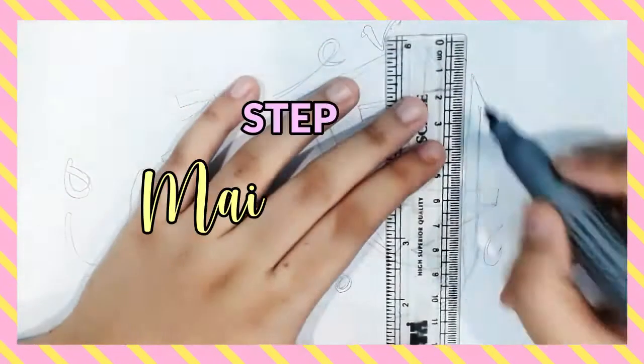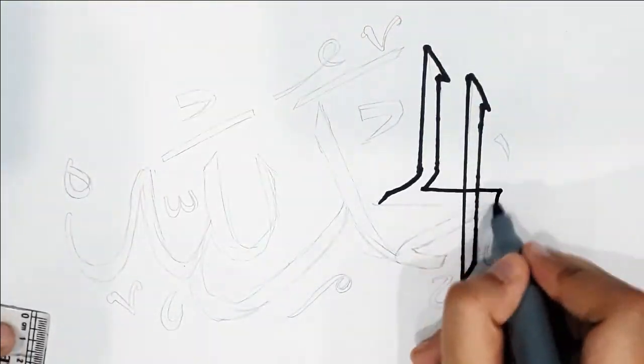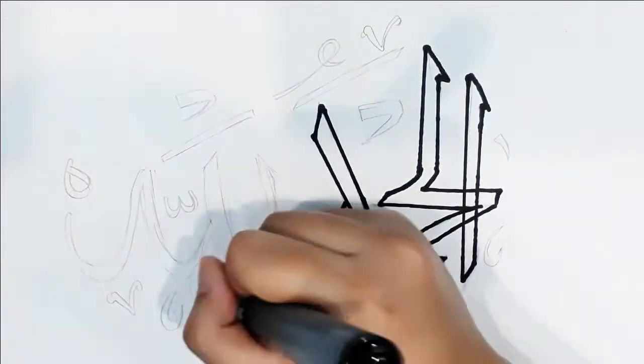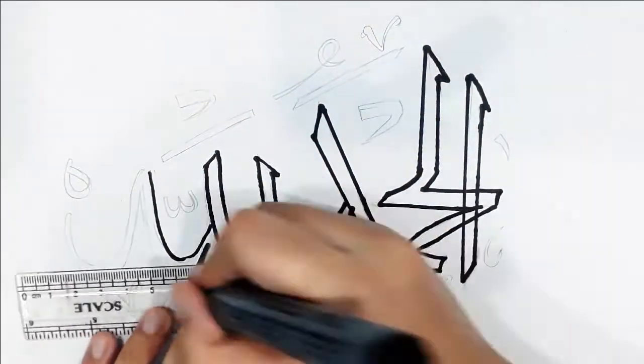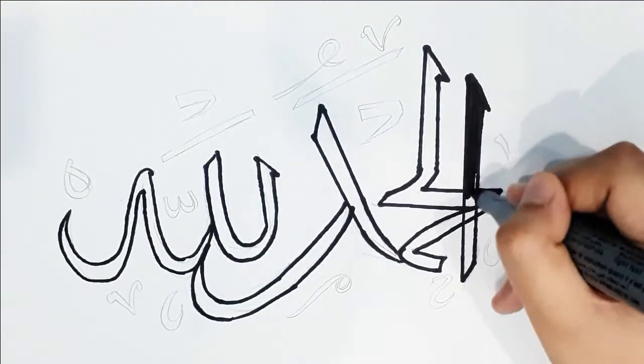As we are done with the base outline, we'll start by making the main outline. Get a marker and start outlining your base. Now start by coloring it in.